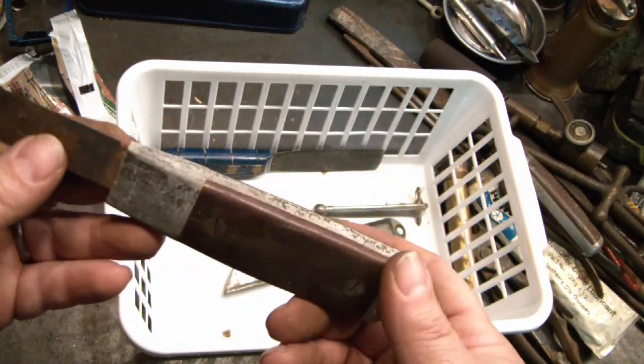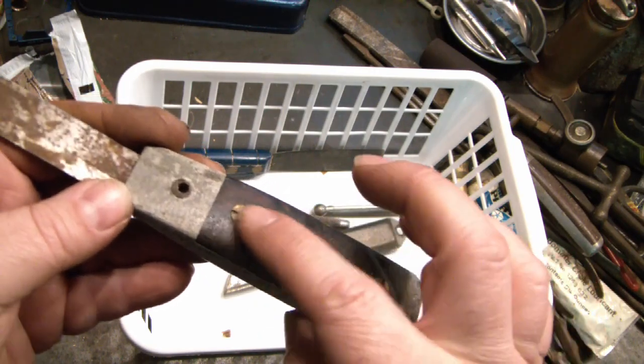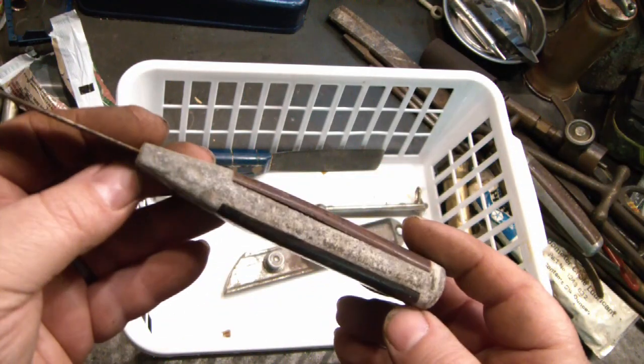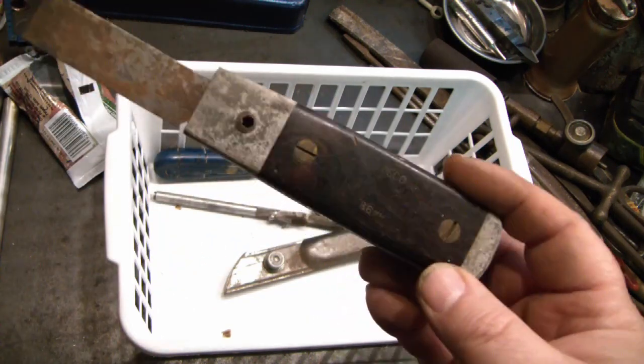And here's another one of the same exact sort of thing but a different brand. It has brass screws and it's thinner, but it appears to work the same way. Maybe a knockoff version, but it still looks well made.